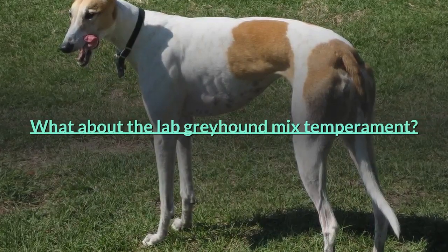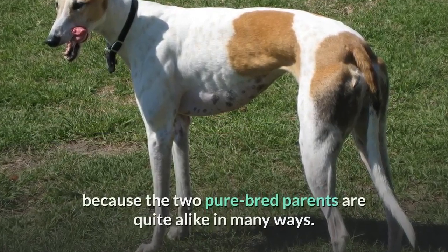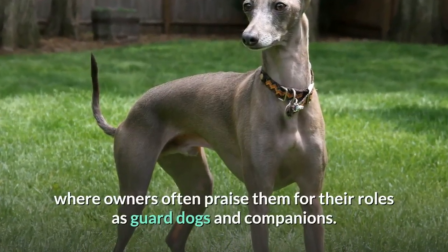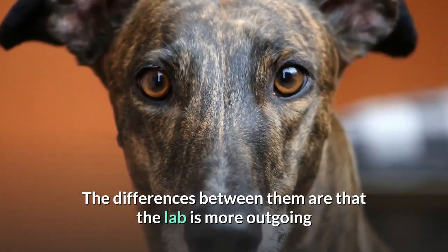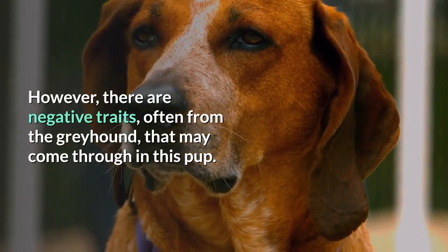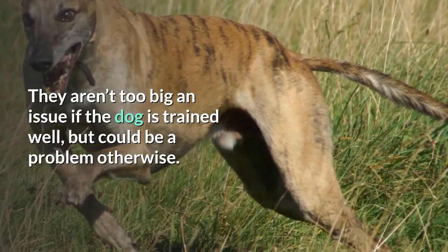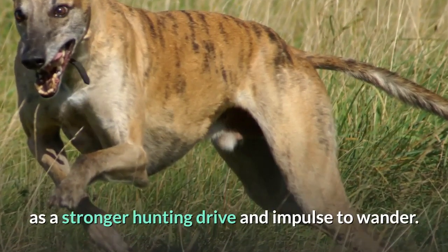What about the Lab Greyhound mix temperament? There shouldn't be too many surprises with the personality of these dogs because the two purebred parents are quite alike in many ways. This is an affectionate, happy and friendly dog where owners often praise them for their roles as guard dogs and companions. The differences between them are that the Lab is more outgoing and playful, while the Greyhound is sweet and quiet. However, there are negative traits, often from the Greyhound, that may come through in this pup. They aren't too big an issue if the dog is trained well, but could be a problem otherwise. There is an independent side to the Greyhound, as well as a stronger hunting drive and impulse to wander.